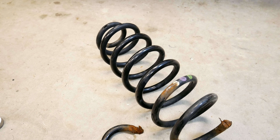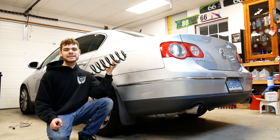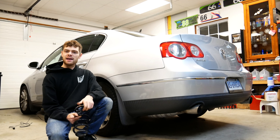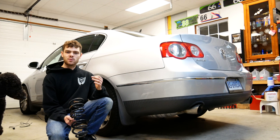Hi guys, welcome to Cashed Out Cars. In today's video I am going to be showing you how to replace the rear coil springs in your Volkswagen. This tutorial is going to be a great general guide if you have a Passat, a Golf, a Jetta, and honestly most Volkswagen models.